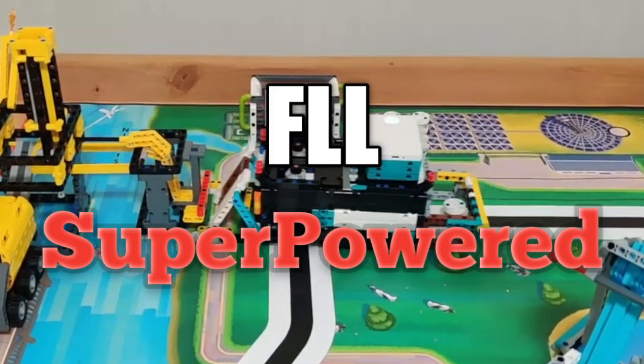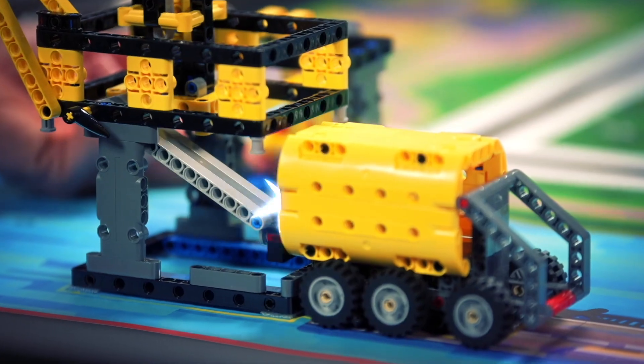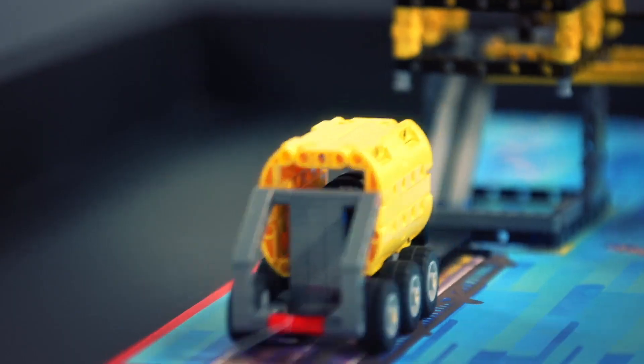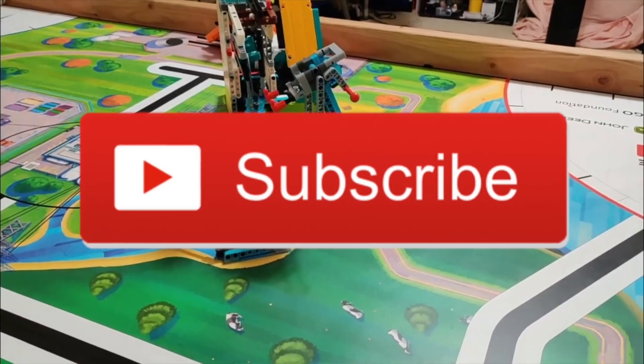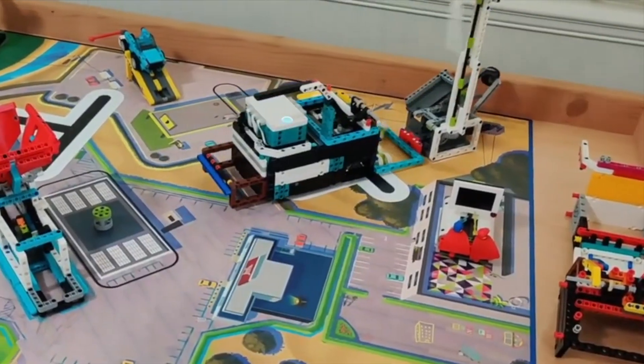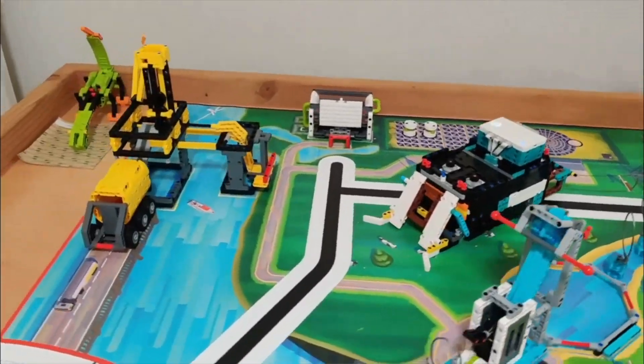385 points in one FLL Superpowered run, and you're gonna find out how. In this video, we'll be analyzing one of my favorite runs that I've seen so far for this year's First LEGO League Superpowered season. If you like this video, please consider subscribing as it means a lot and it really helps out the channel. And without further ado, let's check out this 385-point run by the FLL team Brainwaves.